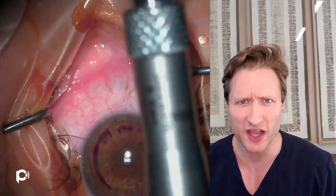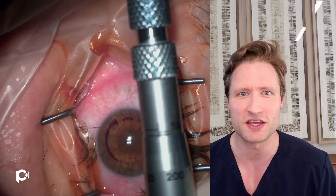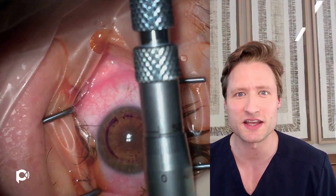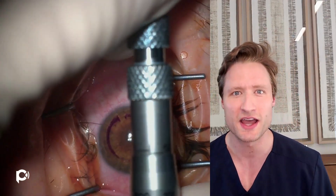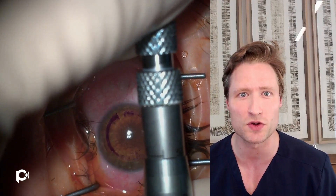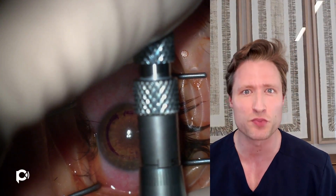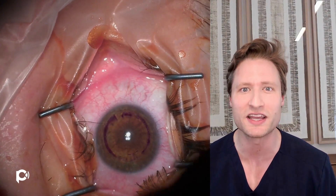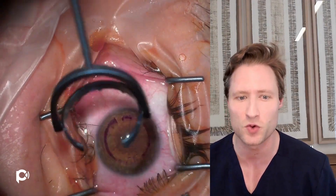A lot of people when they do Intax or CARES use a femtosecond laser to make the channels, but we prefer a manual technique. The reason is the manual technique is so much quicker and less expensive for the patients — they don't have to pay for the femtosecond laser. Also, rather than cutting through the recipient cornea, which the laser does and which may weaken it, we can instead spread through the lamellae bluntly using a lamellar dissector, which may improve the strength of the recipient cornea.